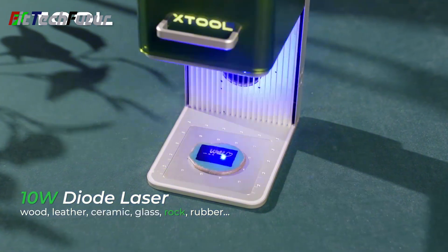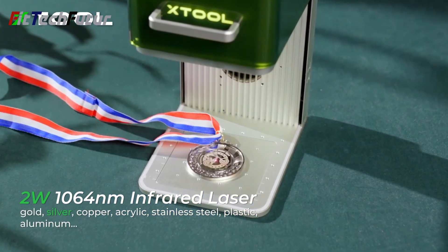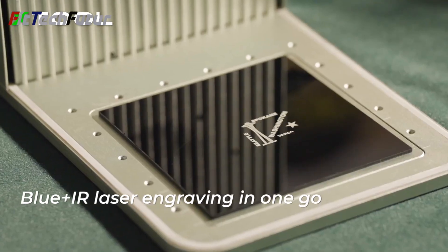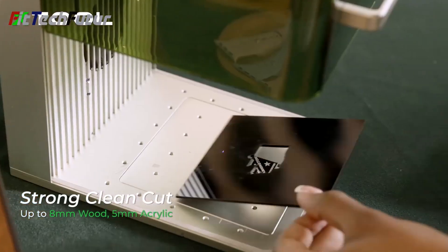This versatile device caters to a myriad of applications, from artistic endeavors to personalized gift-making and DIY decorations. Whether in the comfort of your home, a bustling coffee shop, or amidst the serenity of the outdoors, the X-Tool F1 stands ready to unleash your creativity with unmatched portability and performance.